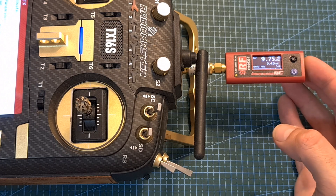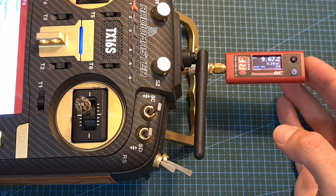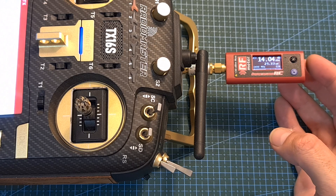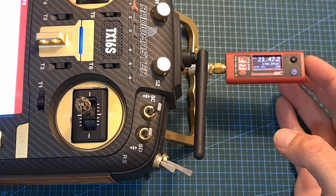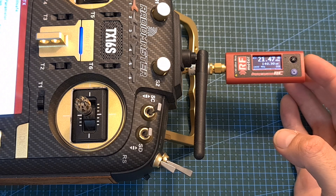Now let's check the output power of the MG216 module. When set to 5 mW, I'm getting about 9.2 mW. On 10 mW, I'm getting about 25 mW. On 25 mW, I'm getting about 43 mW. On 50 mW, about 75 mW. And when set to the maximum output power of 100 mW, I'm getting about 140 mW.